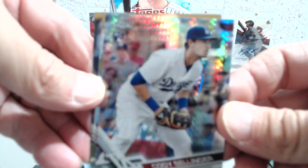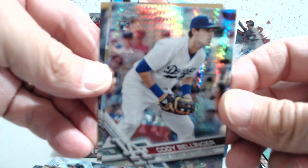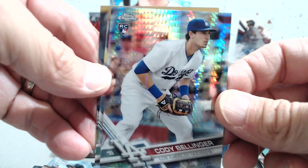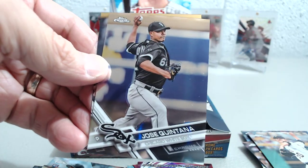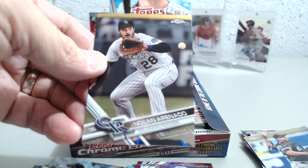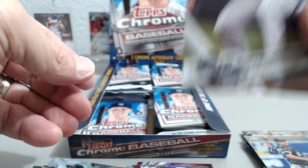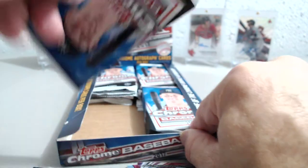Let's see if we can get it to focus a little bit better — there we go. So you can see the shiny prism refractor look — that's a nice card. We'll sleeve that one, top loader it up. Jose Quintana and Nolan Arenado, who's also doing very well this year.